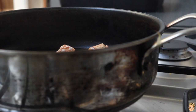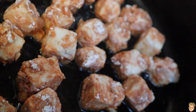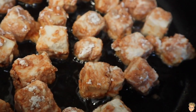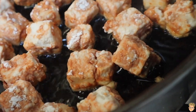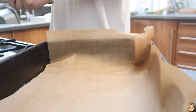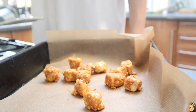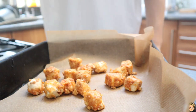Once the tofu is ready, heat up a pan with a little bit of oil in. I suggest you use some coconut oil or vegetable oil just because it reaches a higher burning point. Get your tofu in that pan. I then put them on a baking tray in the oven to keep them warm while we make the sauce. If you make this sauce in advance, you don't have to do this step.